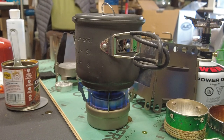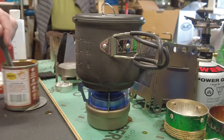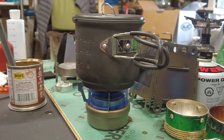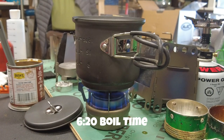Alcohol stoves can do it, it just takes a little longer. It's boiling on the edges — I don't call it a rolling boil until it starts really popping. There we go — you can see the steam coming out. That's official. Rolling boil: five minutes, fifty seconds.